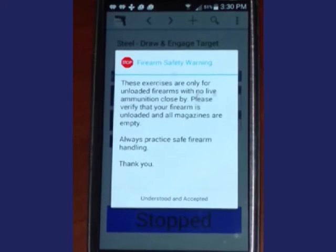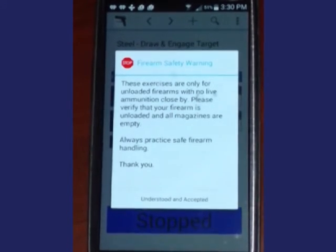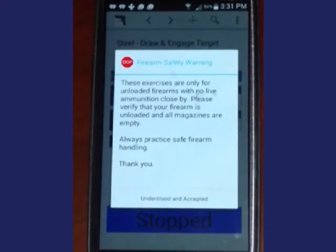Occasionally this warning panel will pop up as a reminder to be safe with your firearm and that dry fire requires an unloaded firearm.